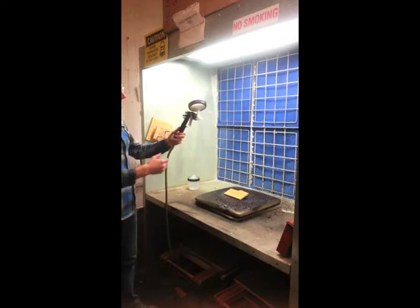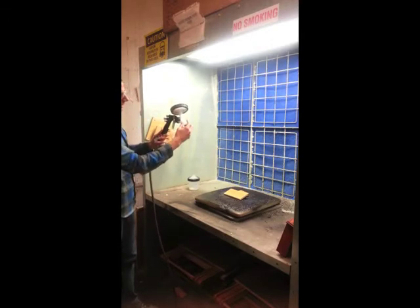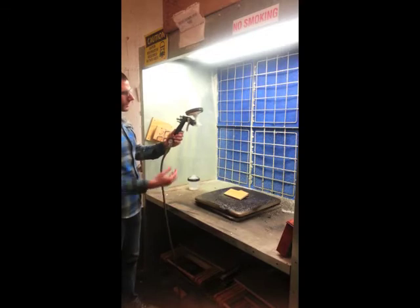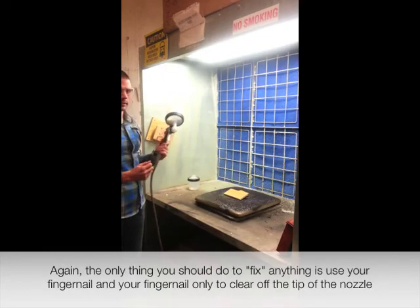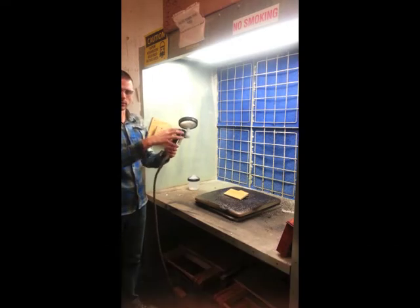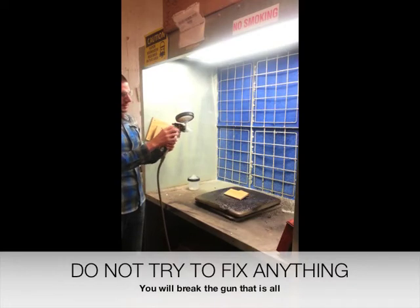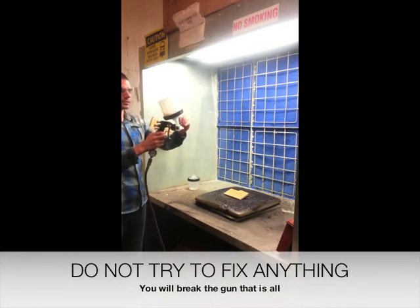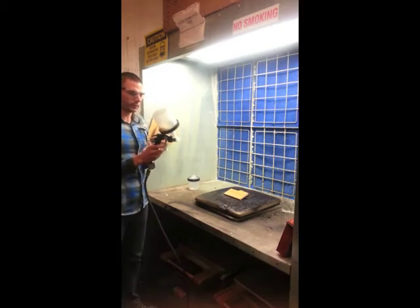For maintenance, there's not much you should be doing yourself. As you've seen, it can dry up in about two minutes, so the only thing you can do is brush off the front. If you can't rub it off with your fingernail, it's something stuck internally or locked up. Do not attempt to clean or remove anything yourself — just come get me. I'll repair the gun or trade it out with one that's properly working.